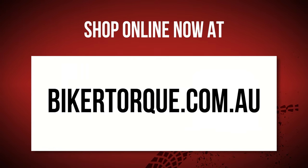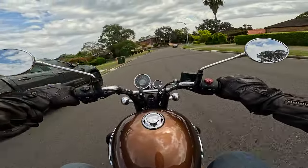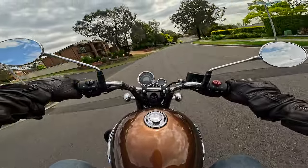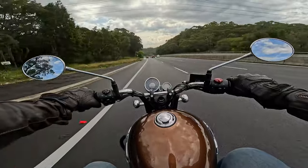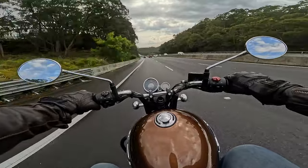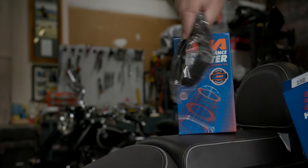High-flow air filters like this one from DNA — do they really make a difference? I'm lucky in that I have a few bikes in the garage, but the one I spend most of my time on is the Royal Enfield 350 Meteor. I'm fine with the power of this bike — it's only about 20 horsepower — but as a daily commuter it's no issue at all, even on freeways. But like all riders, I'm always looking for that little bit of extra power, so I thought I'd do some mods, starting with the DNA high-flow air filter and cover plate. So let's get them fitted and see if they make any difference to the bike.